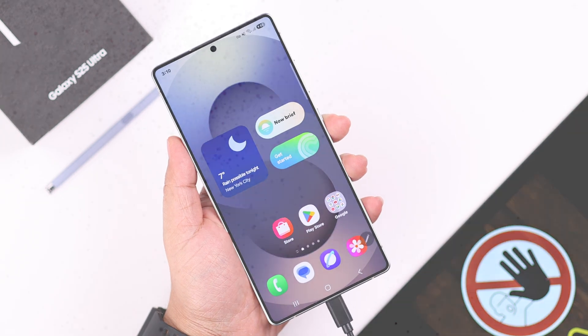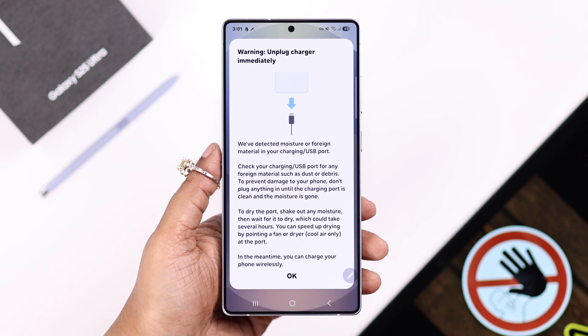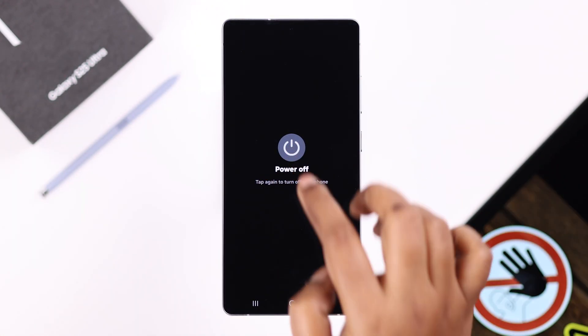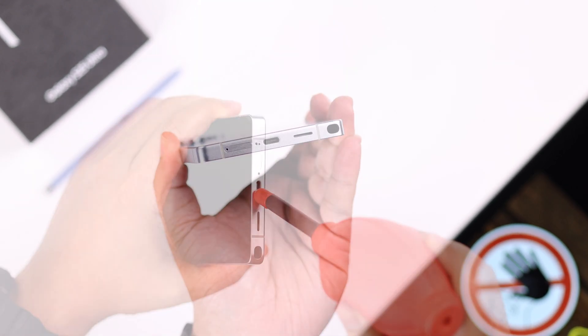First, as prompted, immediately unplug the charger. If you're using a phone case, go ahead and take it off, then turn off your device. If a piece of cloth is available, go ahead and wipe the charging port.